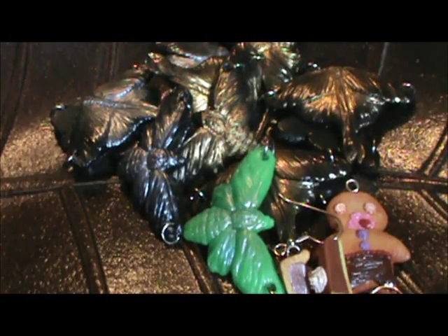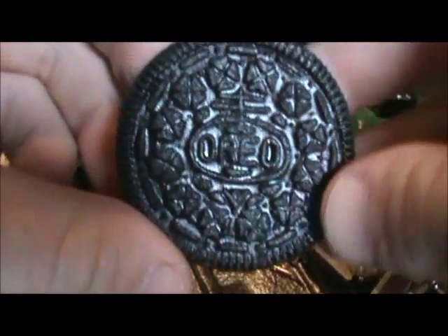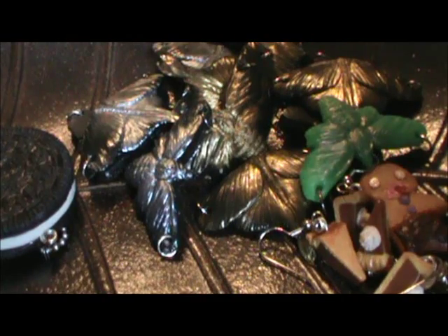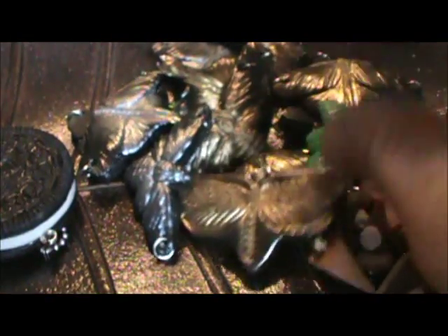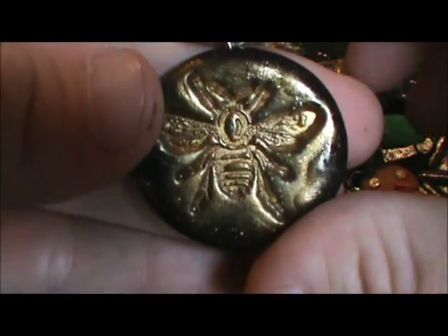I made this — I was trying to make it into like a realistic Oreo. I've had a mold of this Oreo for a really long time, and I bought some stamps, so I made this. And it's on that black sparkly clay. And this one's a bee.